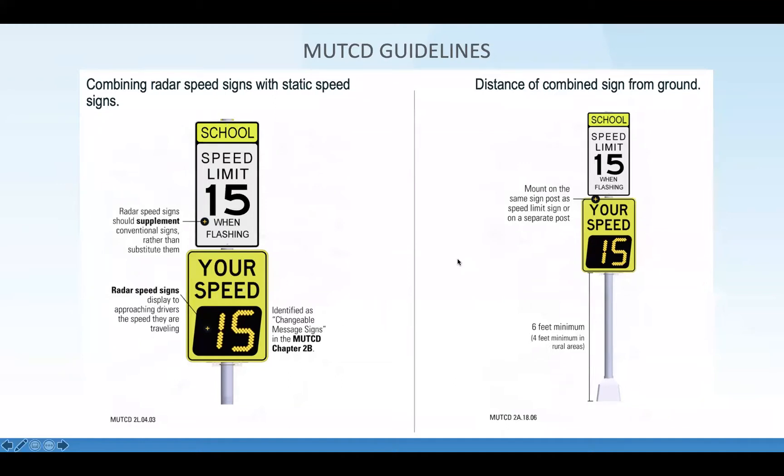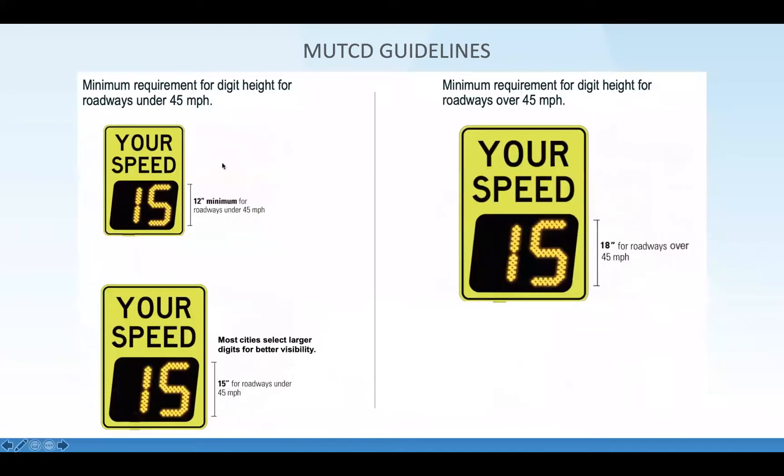When you're in an area where the speed limit is 45 miles an hour or less, MUTCD recommends 12 inches or bigger. Most cities select a 15-inch sign for 45 mph or less. Whenever you're over 45 mph, it's recommended you use an 18-inch sign — it's just based on speed.